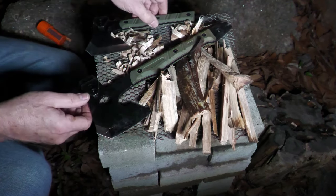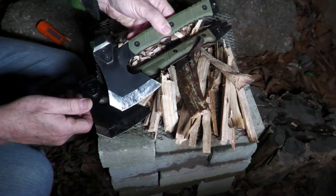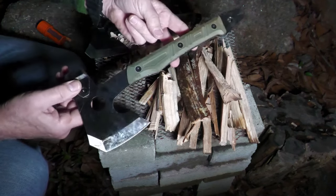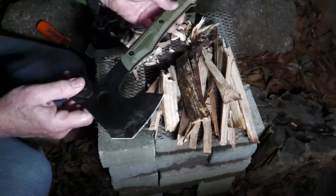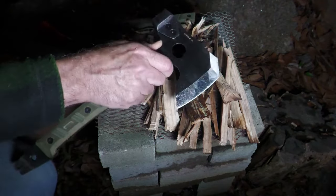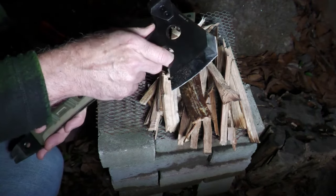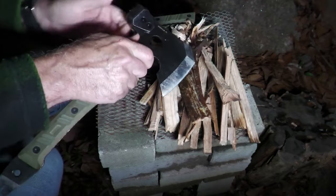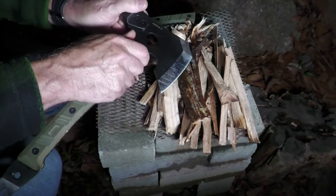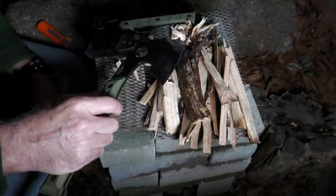The smaller size fits in your pack a little better. I really like the handles — there were no real hot spots. One thing is when you bring your hand up to the front, sometimes these edges can wear on you a little bit, especially if your hand slips. But I was able to get a good thumb behind there and push, and do a lot of detailed work that way.